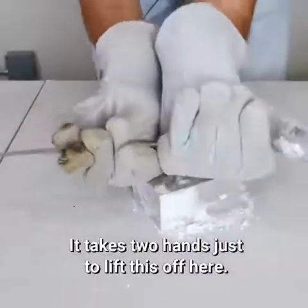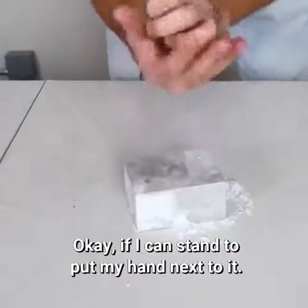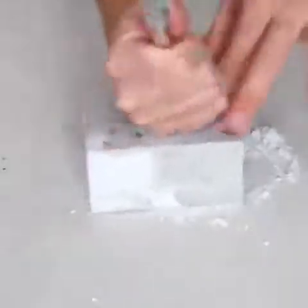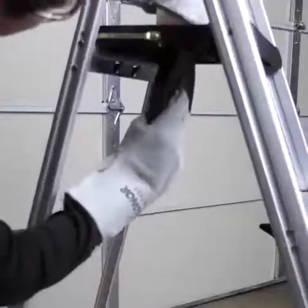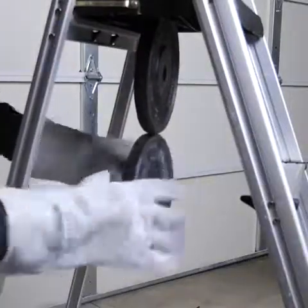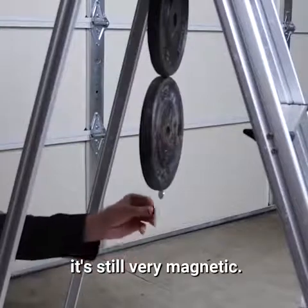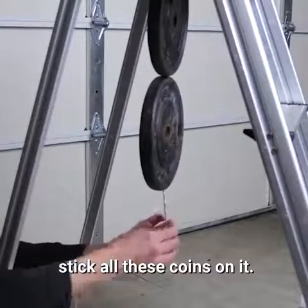It takes two hands just to lift this off of here. If I can stand to put my hand next to it — that's cold. Stick a 10-pound weight to it. Whoa. Another 10-pound weight. Even this far away from it, it's still very magnetic. You can see I can still stick all these coins on it.